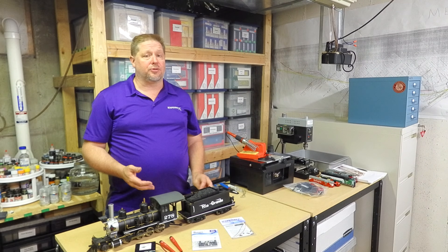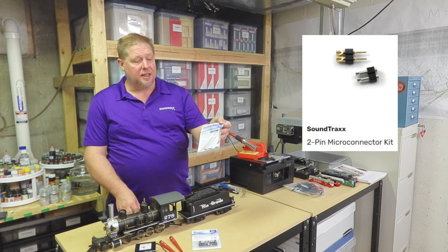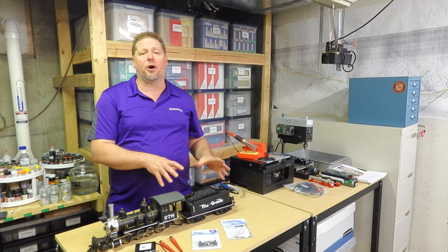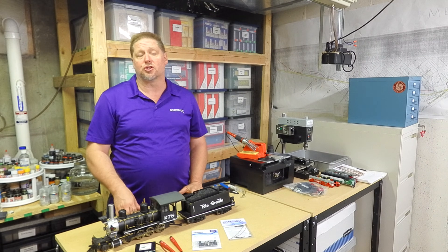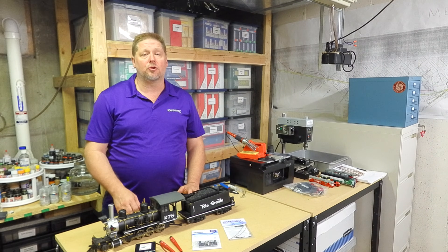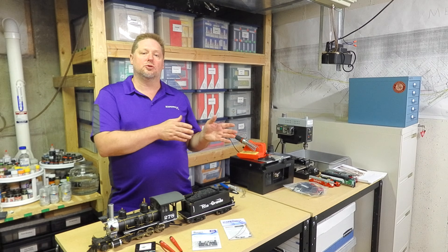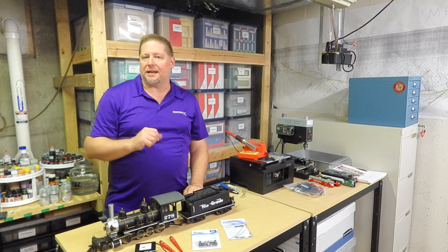This installation also requires a charging port, and for that we're using our two-pin connector, part number 810012. We're going to install that so the charging port can simply plug right in without having to take apart the model. We're also putting in a double pole double throw toggle switch to route battery power either to the decoder to run the model, or to the charging port for charging — and when the charging port is unplugged, technically it's off.